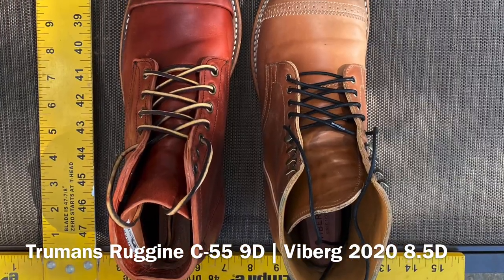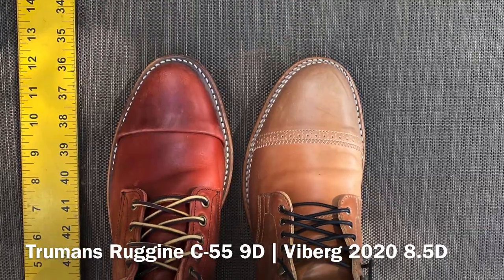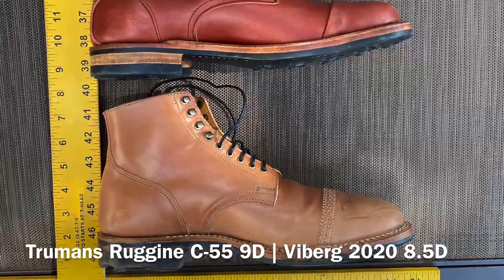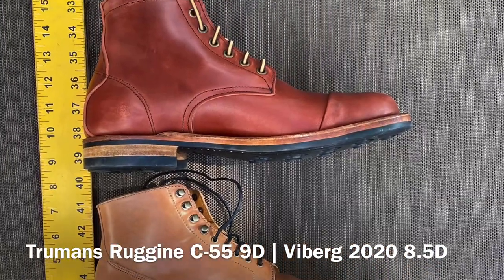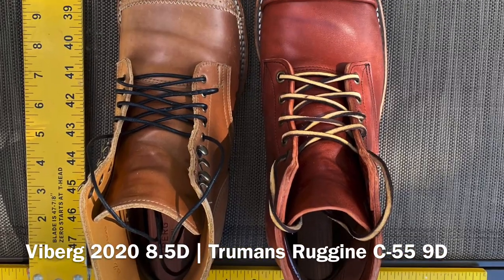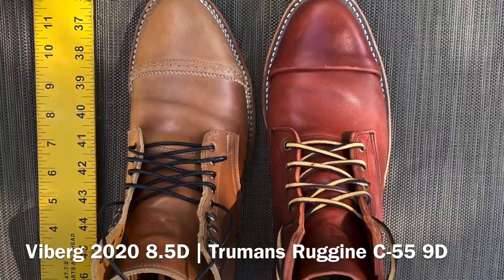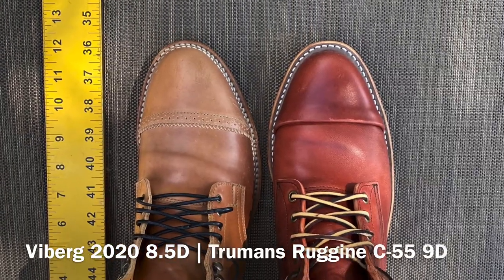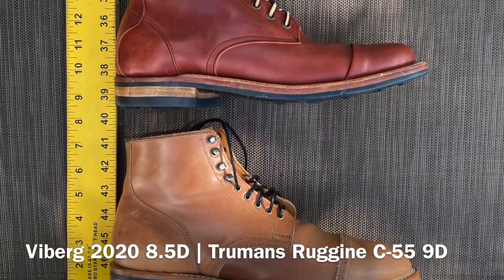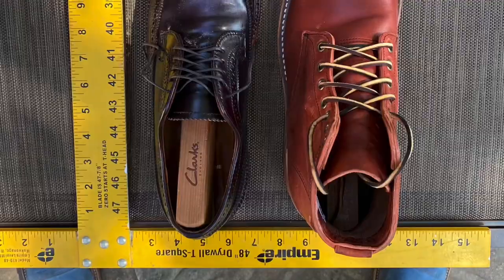Speaking of horse, here are Viberg service boots in natural shell cordovan on the 2020 last — the Cantilever last — size 8.5. About the same length with the C55 last being a size 9. The 2020 Viberg last is a new last and it is more tapered — more tapered in the midsole and quarter area, and the heel counter is just a little more snug back there. But aside from that, the length on these is about the same.